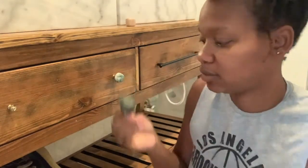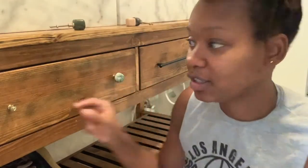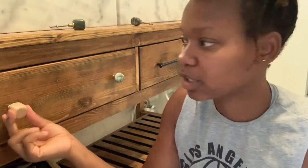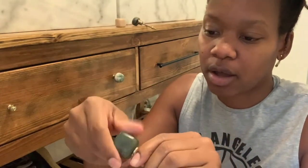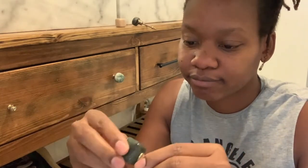So I bought some knobs from Anthropologie. Needless to say, if you see here, this one has broken off. I could try to cement it again and install it, but this one also broke. I just ended up screwing it back on. The manufacturing of these knobs wasn't too great.